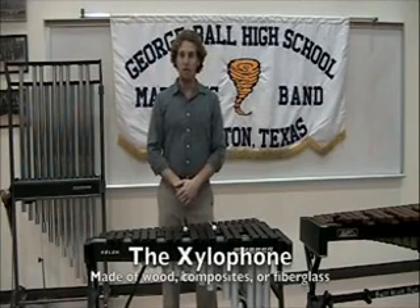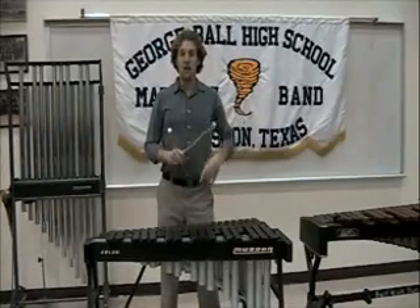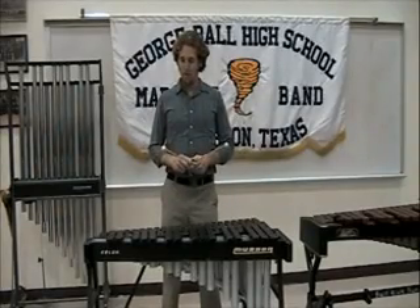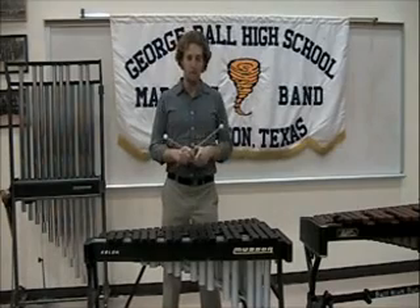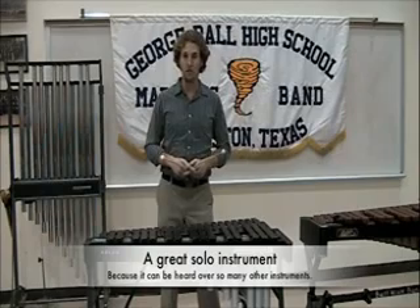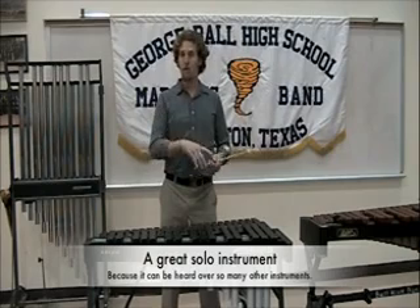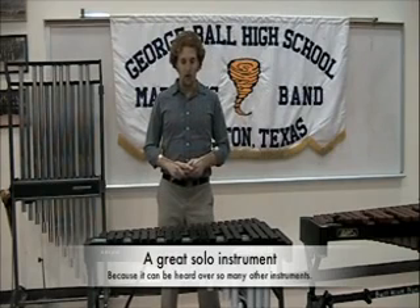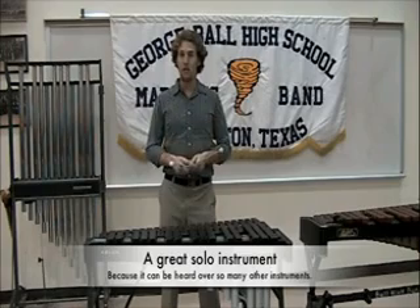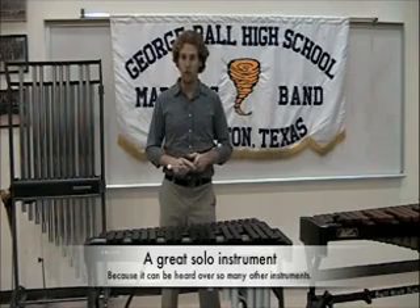The next instrument I'd like to introduce is the xylophone. The xylophone can be made of wood, plastic, or like this one, fiberglass. Being a much higher-pitched instrument than the marimba, the xylophone will cut through an ensemble such as an orchestra or a concert band. It will be heard, much like the glockenspiel bells, over many of the lower-toned instruments. Because of that, it is used in some orchestras and other ensembles as a solo instrument.